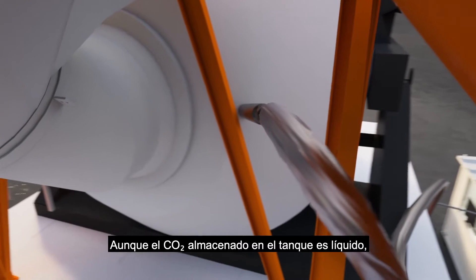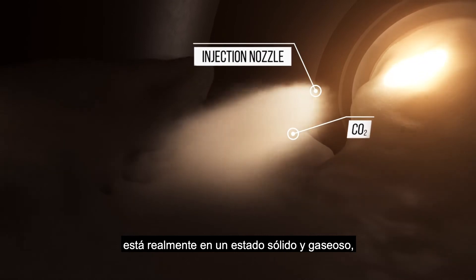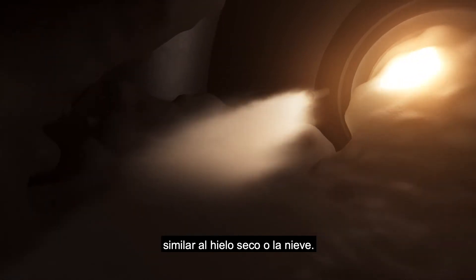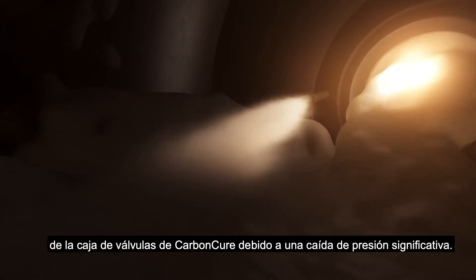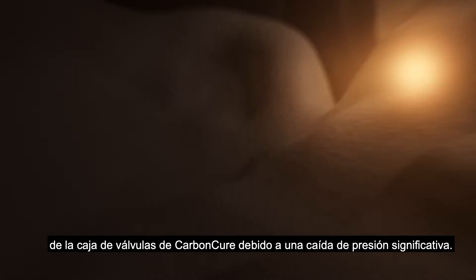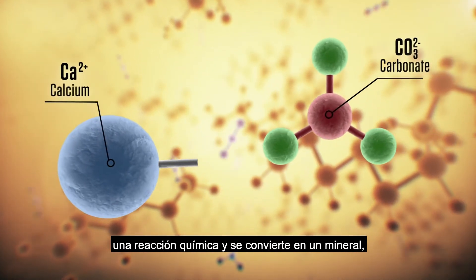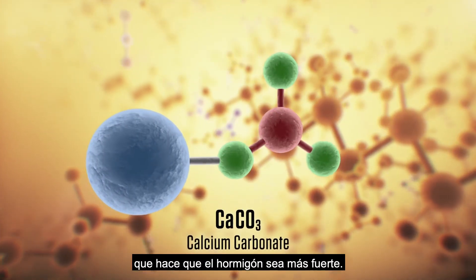While liquid CO2 is stored in the tank on-site, the CO2 that comes into contact with the concrete is actually in a solid and gaseous state, similar to dry ice or snow. It changes state once it leaves the CarbonCure valve box due to a significant drop in pressure. Upon contact with the mix, the CO2 undergoes a chemical reaction and converts into a mineral, calcium carbonate, which makes the concrete stronger.